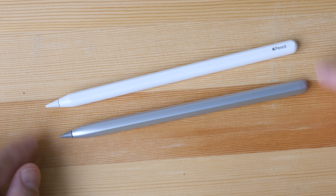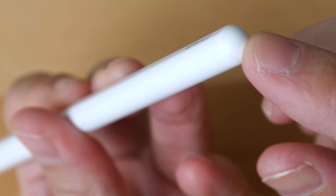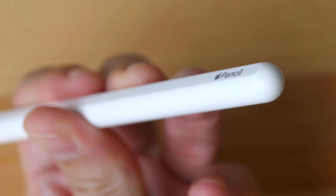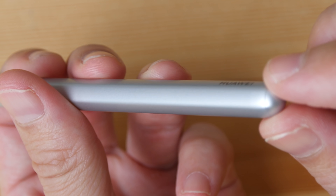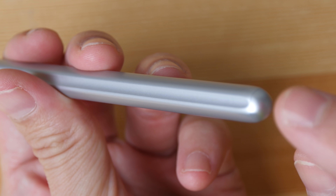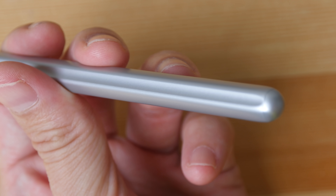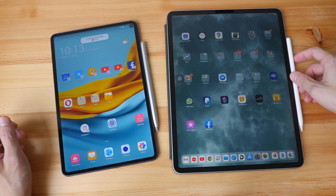In terms of design these two may look rather similar but there are slight differences. The Apple Pencil is almost cylindrical except for a flat surface which is used to snap to the side of the iPad Pro. The Huawei M Pencil is hexagonal, but on one particular side it is concave, allowing it to snap to the side of the M-Pad Pro which is convex.